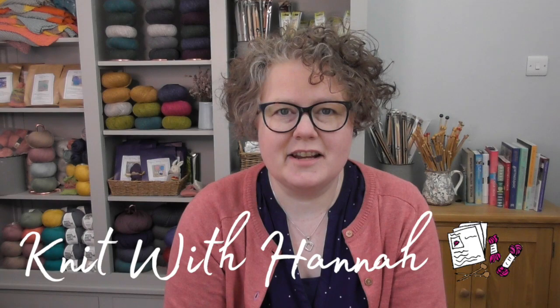Hi and welcome to Knit with Hannah. I'm Hannah, here with Knitting Natter to help you knit with ease, confidence and joy.